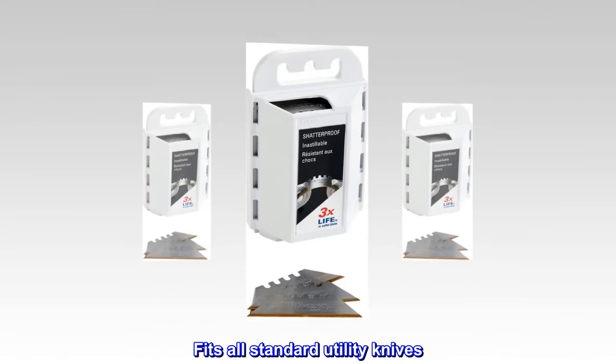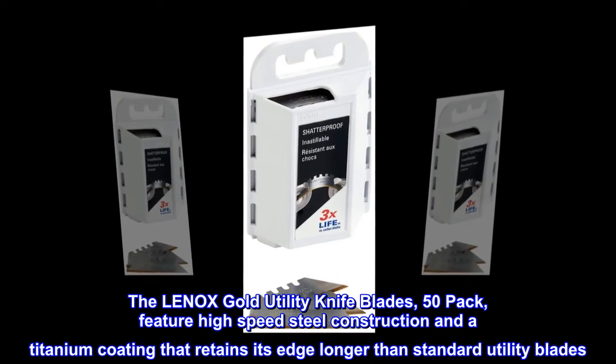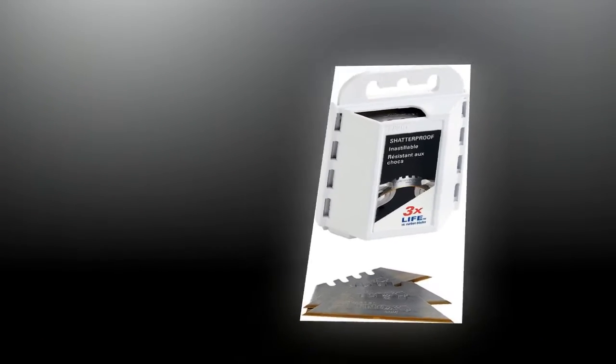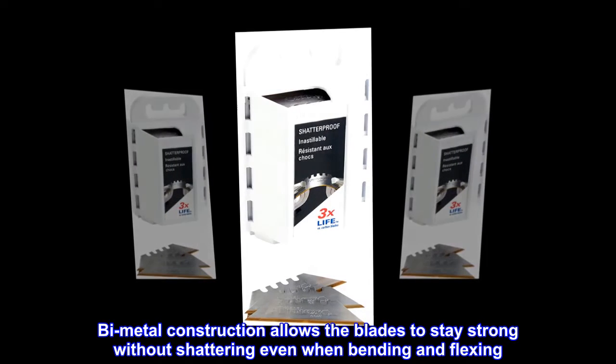Fits all standard utility knives. The LENOX Gold Utility Knife Blades, 50-pack, feature high-speed steel construction and a titanium coating that retains its edge longer than standard utility blades. Bi-metal construction allows the blades to stay strong without shattering even when bending and flexing.